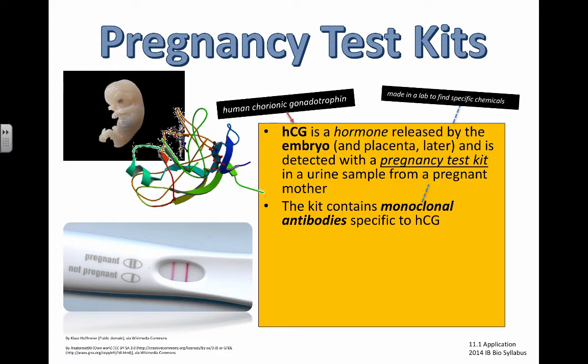If I go try to urinate onto one of these sticks as a control test, we will not get the band showing up because there should not be human chorionic gonadotrophin in my blood — men can't get pregnant, unless someone's playing a trick on me.